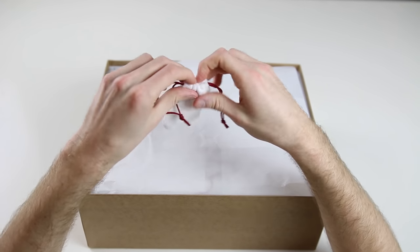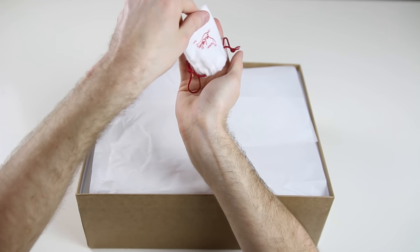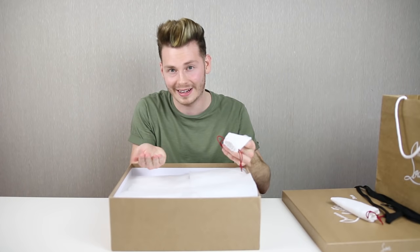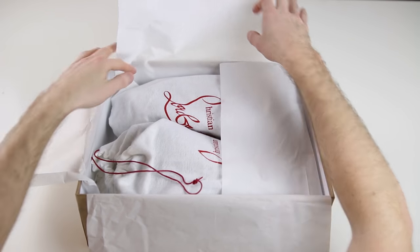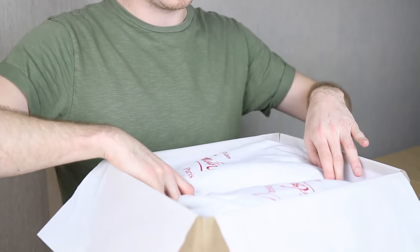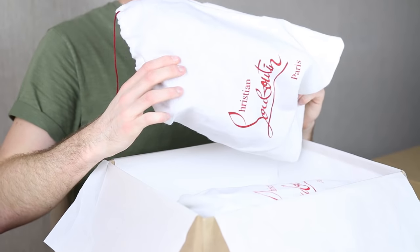And in the second little bag right here, you've got extra spikes. So if the hundreds of spikes across the LeBouton trainer isn't enough for you already, you've got extra ones. The presentation's making me hard, I'm not even going to lie. As you unwrap the paper, each shoe is individually wrapped in a shoe dust bag, which I think is pretty cool, with the LeBouton brand written on it.